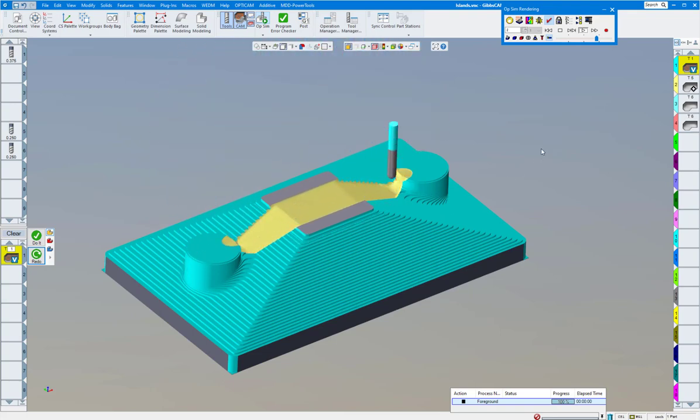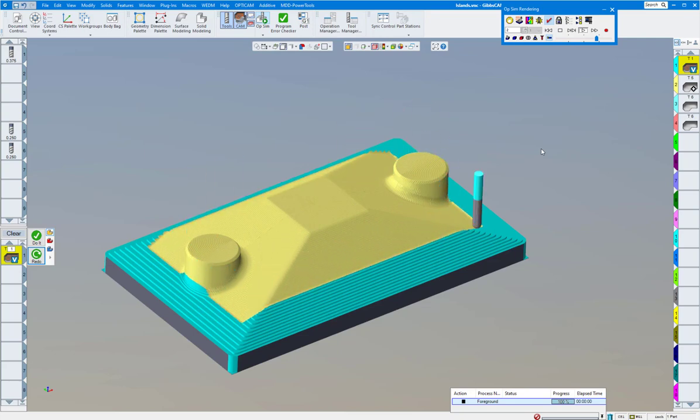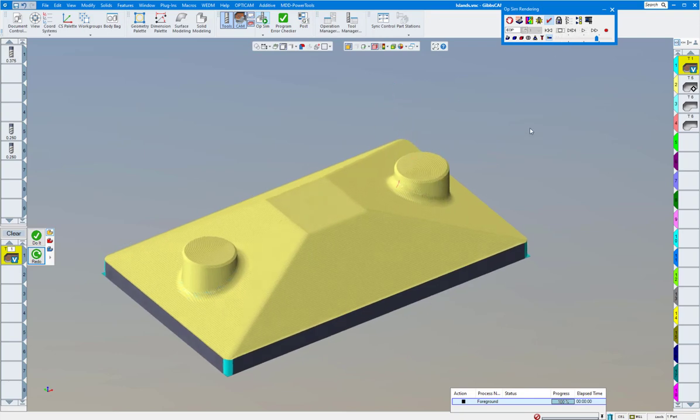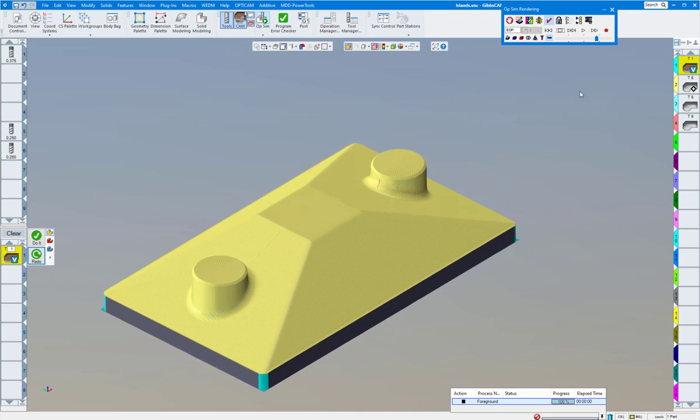Here we have our ball end mill doing a quick run, and if we want we can clean up those radiuses as well. There we have a finished part. Our last part is going to be the one with pockets — let's bring that one up.